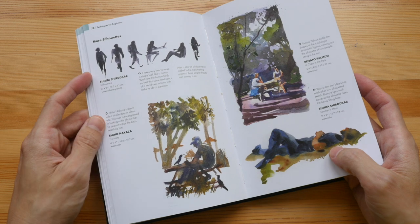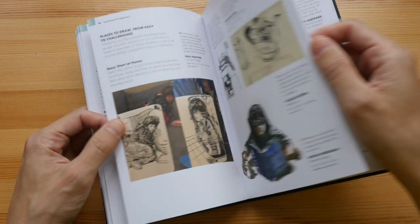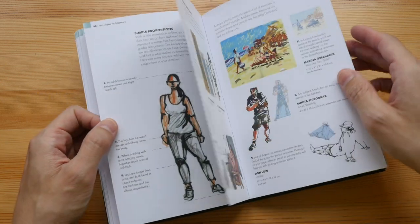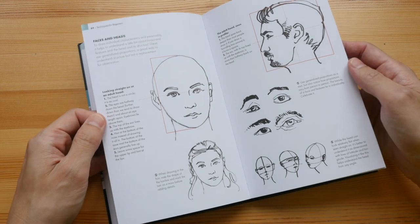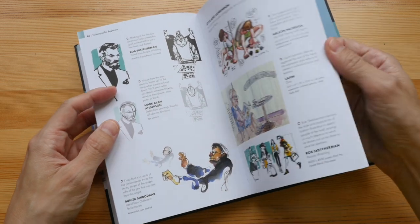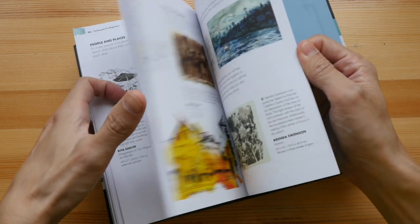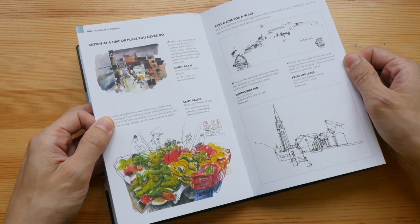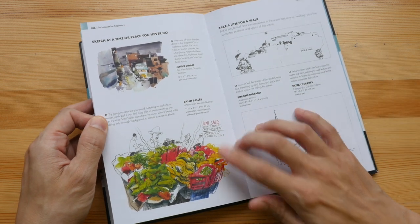There are even tips on how to draw people, tips on how you can draw facial features, and tips on how you can draw a lot of different things. Wow, this is nice — a very beautiful sketch by Santi Salis.